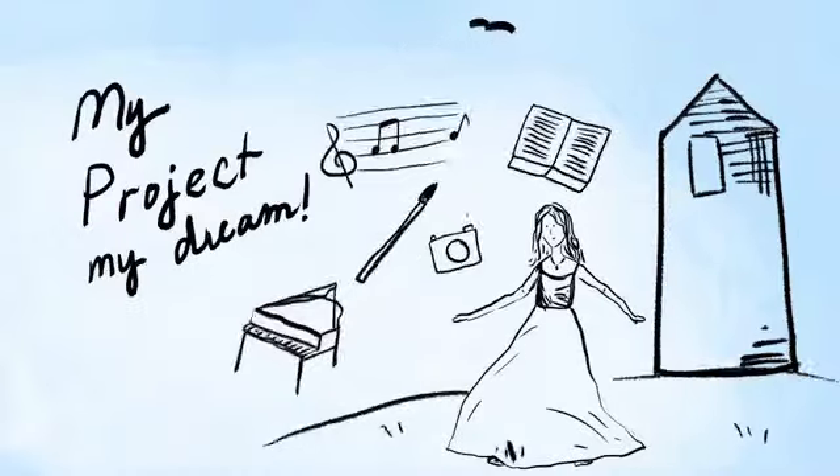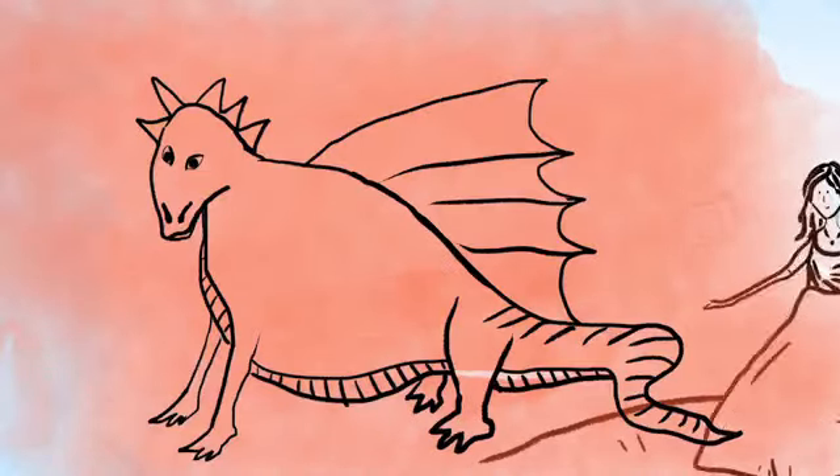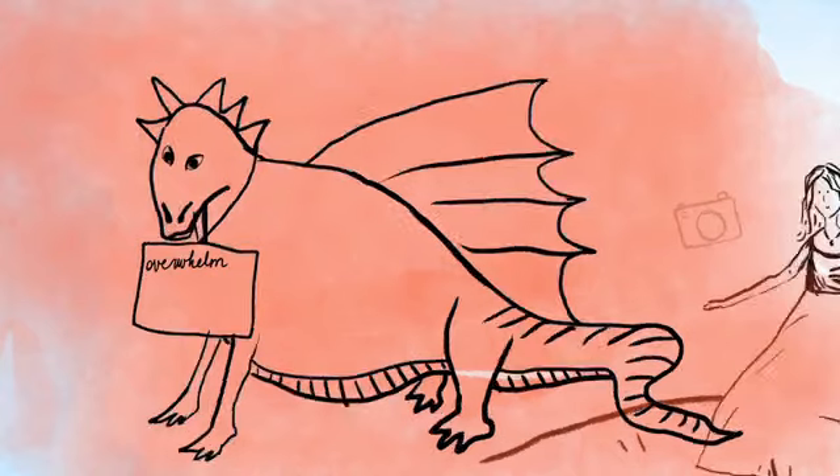And in front of that I want you to draw the dragon of your procrastination. Maybe that dragon has a sign around his neck that says overwhelm, or fear of failure, or too busy.